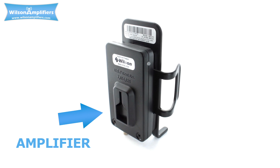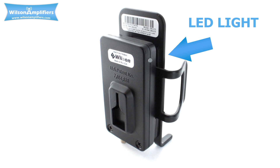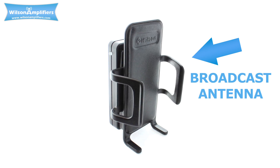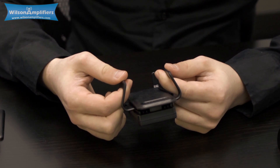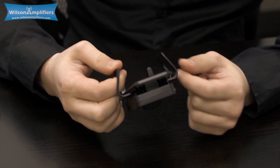The rear of the unit contains the amplifier. The LED indicates when the amplifier is working or powered. This portion is actually the broadcasting antenna — this is where your phone will have to sit in order to enjoy the signal boost. The arms here are adjustable, so whether you have a Galaxy Note or an iPhone, your phone will fit snugly and won't fall out or bounce around while you're on the road.